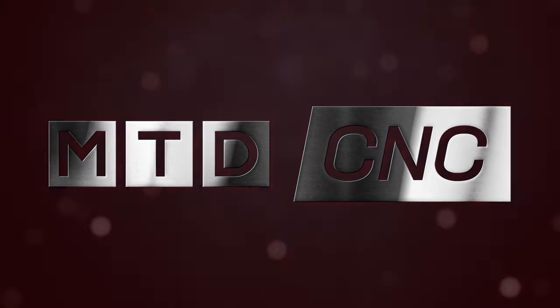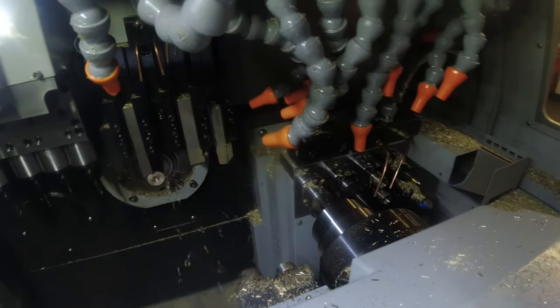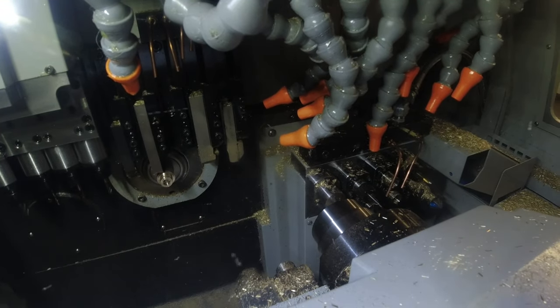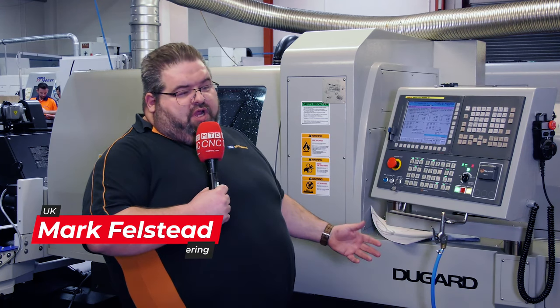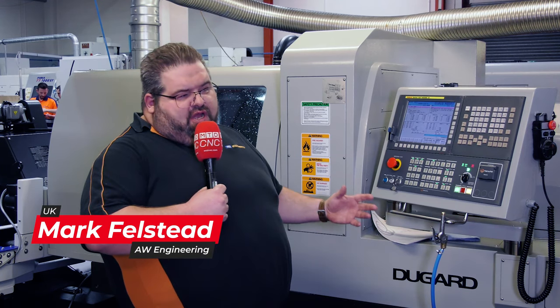What we like about the machine is it's built from the ground up to be a 24-hour lights-out machine, which is what we try and do here with all our sliding head machines and other machines as well. It's given us a really good flexible solution. AW Engineering is a subcontract machine shop and we like our sliding head machines.